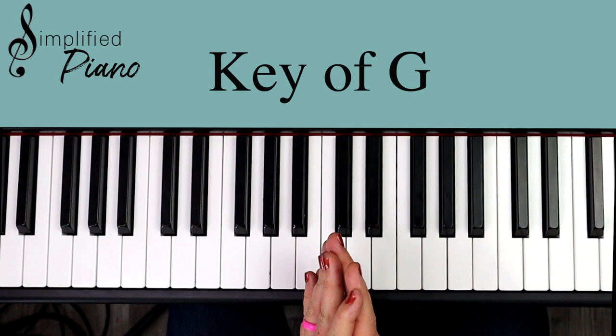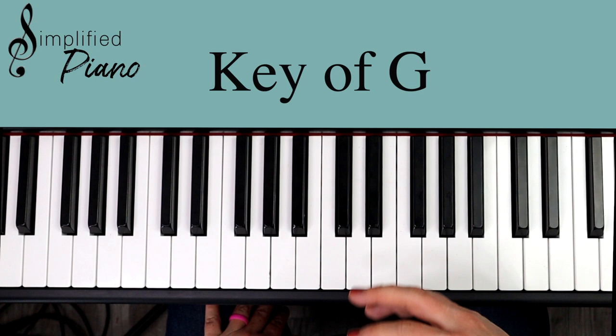We just have three chords in this song. I've simplified out some of those complex chords that you typically see in hymns. We have G, C, D. That's it.